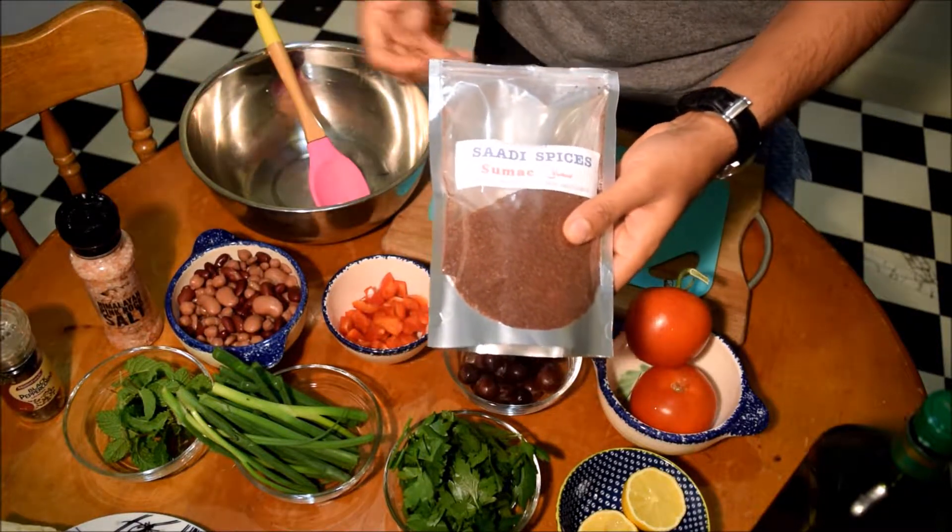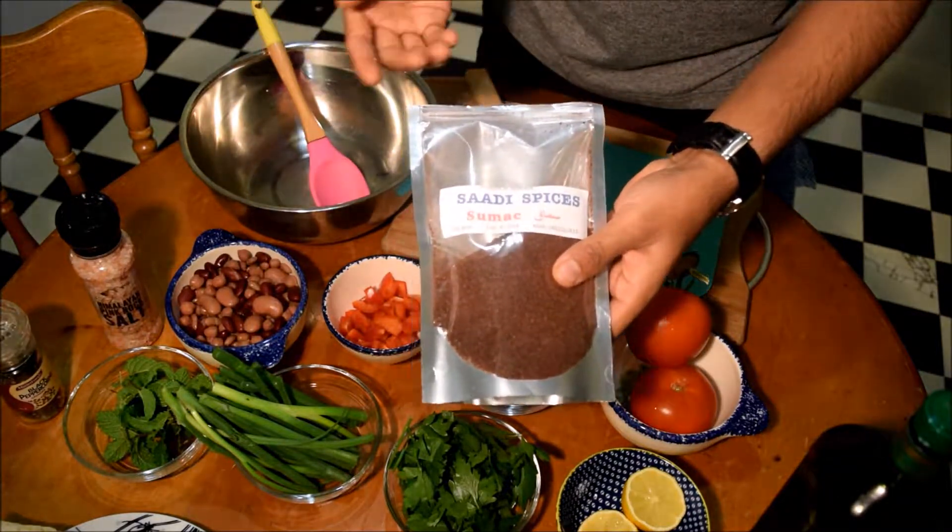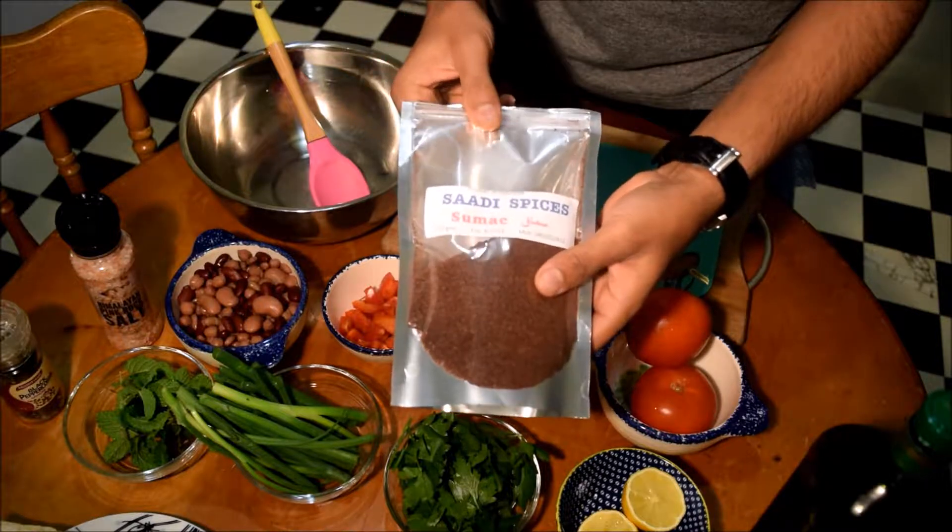These days they're selling it in the normal supermarket as well. But otherwise just go to one of the Arab shops, you will find this spice. It's called sumac.